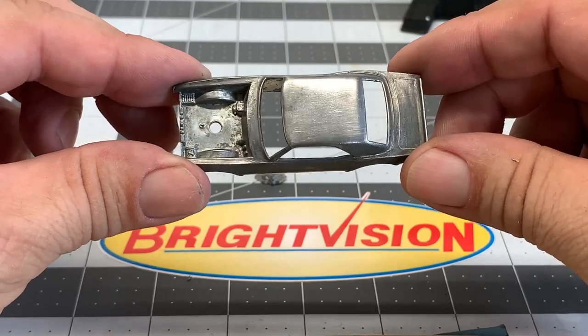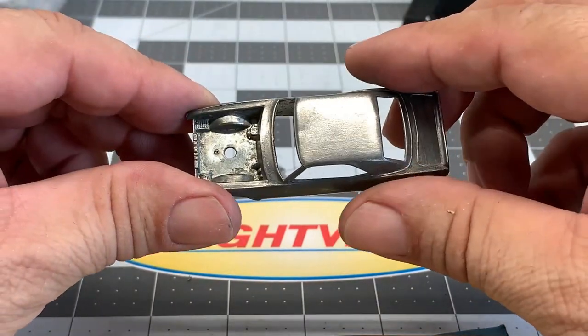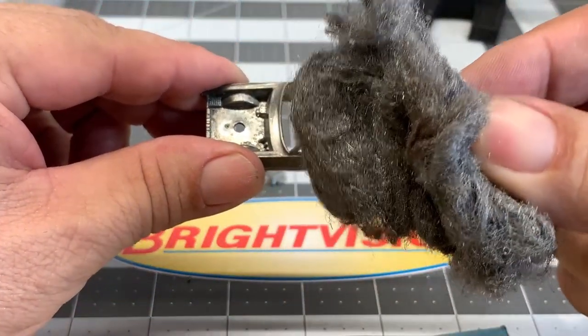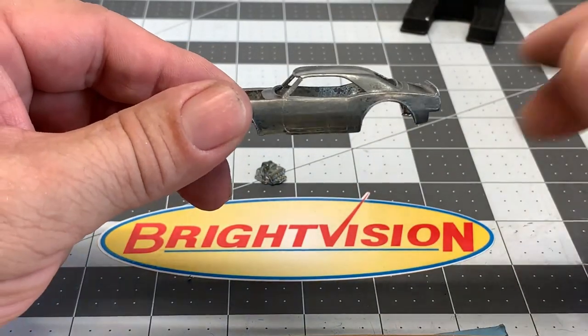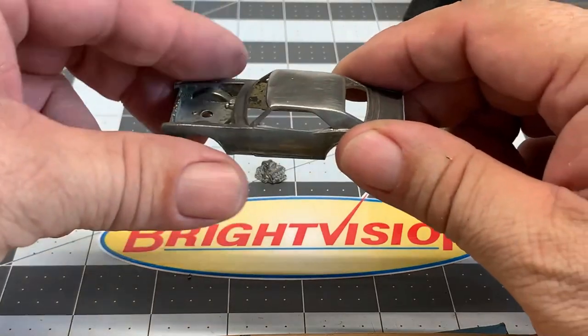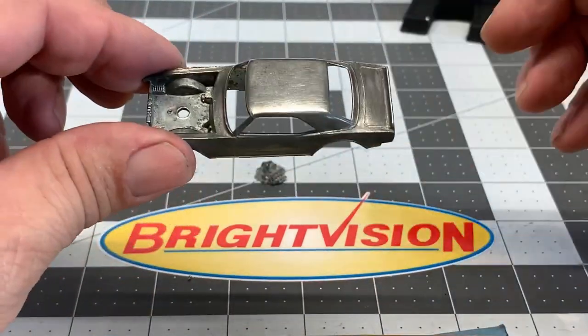We got the car back out of the paint stripper. It did a really good job and removed just about all the paint. Now it's time to buff it up. One of the first things we're going to use is a little bit of steel wool, maybe even this brass brush here. I prefer the brass brush because the steel ones tend to leave a lot of scratch marks in your surface.